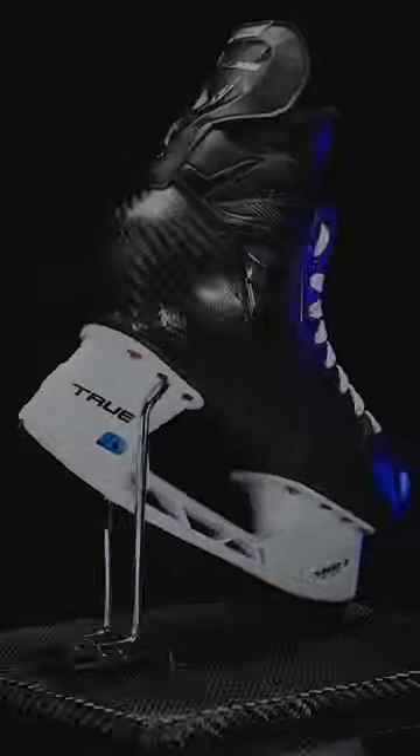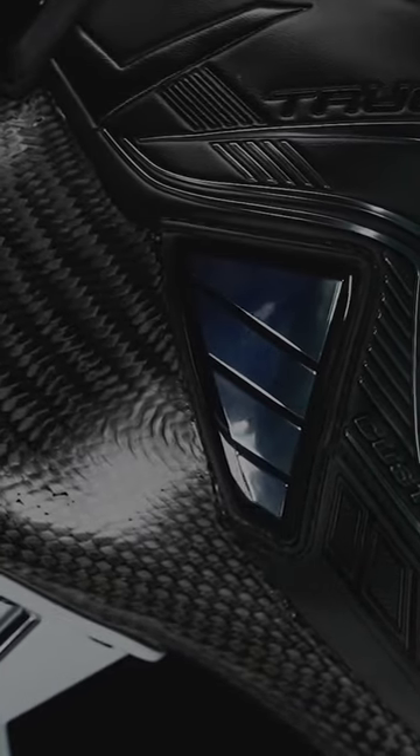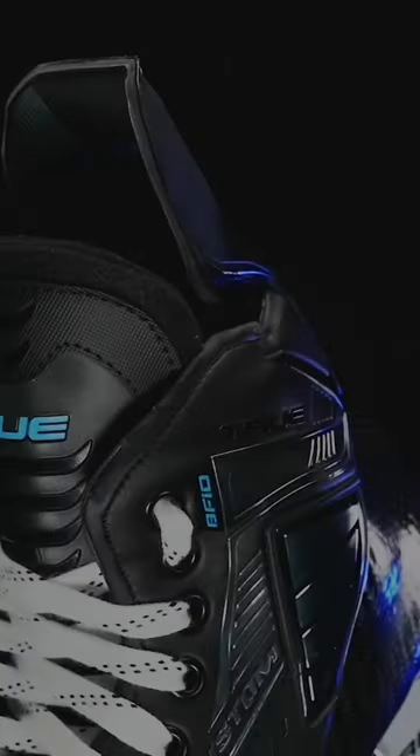For 2022, I'm proud to introduce the new SVH Custom Skate that our consumers have come to love. The SVH Custom offers fantastic new upgrades from the steel all the way up to the tenon guard.